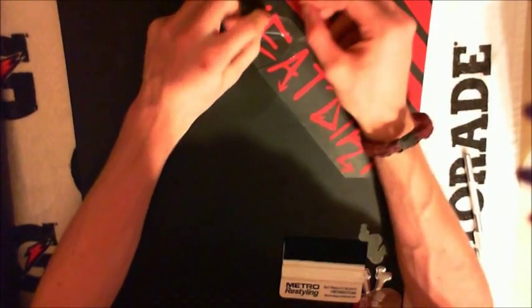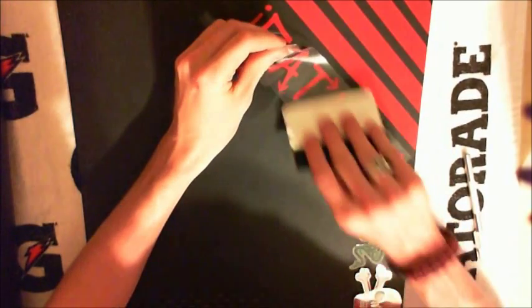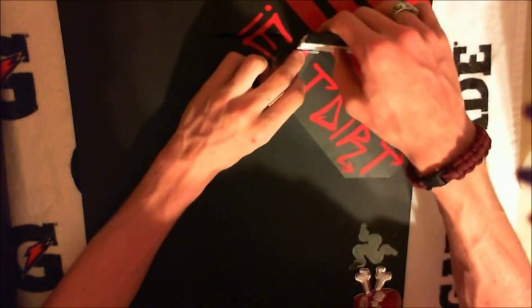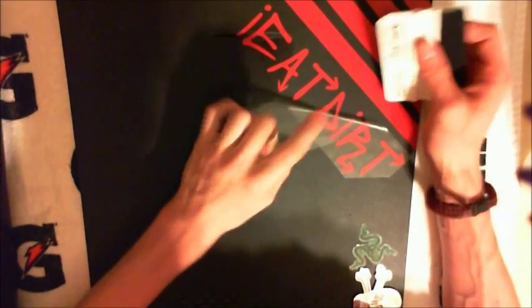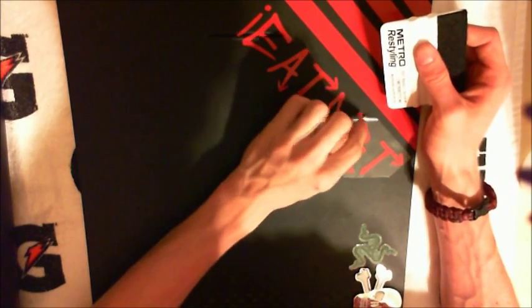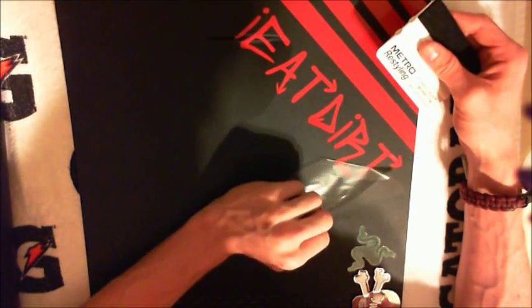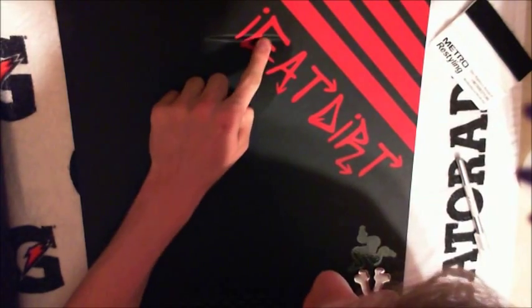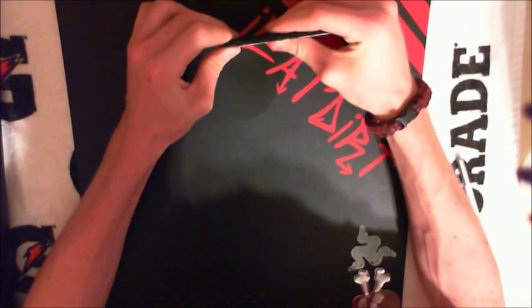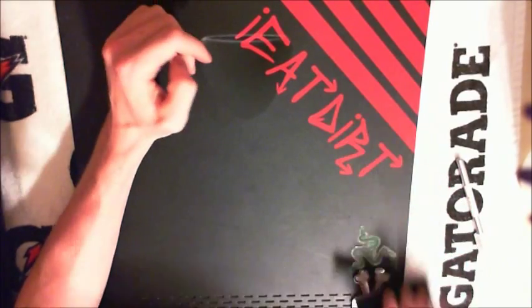Then peel off the clear transfer tape very slowly. If you see a letter like the A is sticking, take your squeegee, run it back over that spot, peel it off, and you can touch it a little to get it stuck. Once it's on there, run the squeegee over it and it's sealed. Same with the R — run the squeegee over it again. Check the problem areas, especially down in any crease, and make sure you got those corners perfect so it doesn't lift. Then just run it over to make sure it's sealed and you're done.